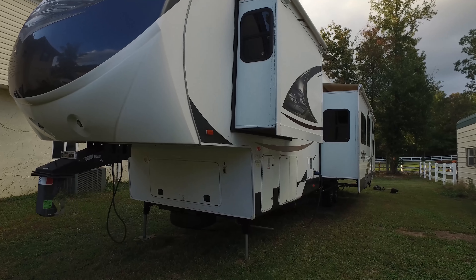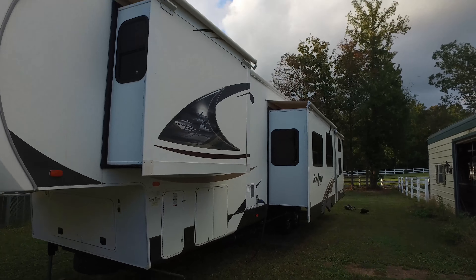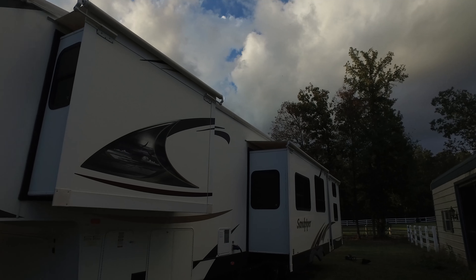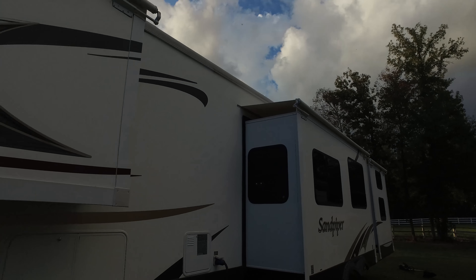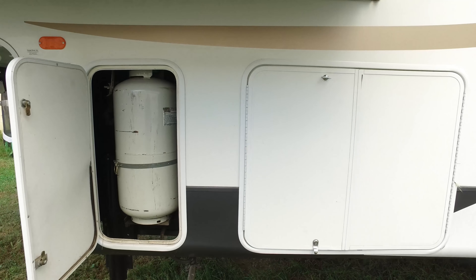Inside that front compartment there is a 5,500 watt Onan generator. All of the slide outs have the slide tops on them that roll out and roll back in. It has dual propane tanks on it, and I actually upgraded those and put in a couple of 40 pound propane tanks.